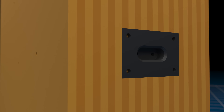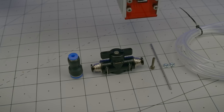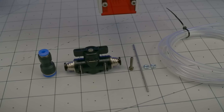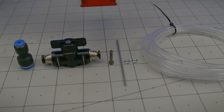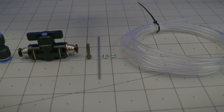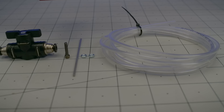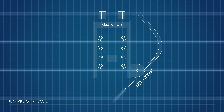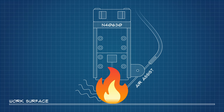Before we get too far ahead of ourselves, let's get this air assist figured out. As you can see here, it includes an M8 to M4 fitting reducer, an inline shutoff valve, some screws, a tiny stainless steel pipe, and 2 meters of clear pneumatic tubing. The idea is to direct a stream of compressed air toward the laser's focal point — primarily to expel the carbonized burn residue otherwise left along the surface — but also to evacuate heat, reducing the risk of flare-ups.